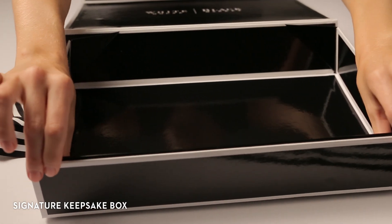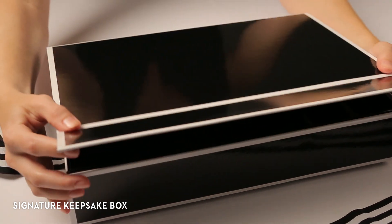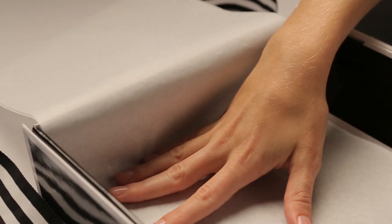It starts with our signature gift box which we designed in classic black and white with a unique magnetic closure. Tissue paper is custom cut for the ideal fit and a flawless presentation.